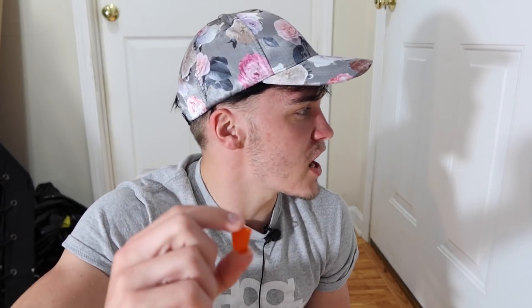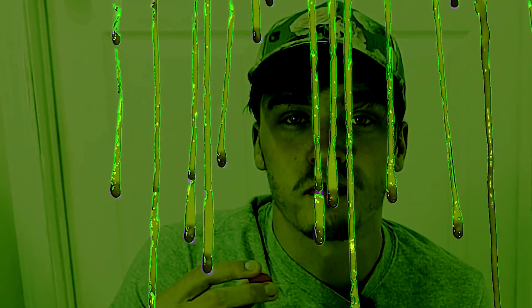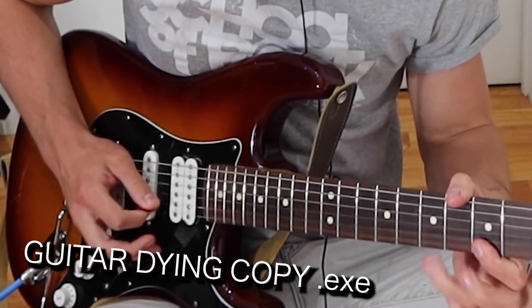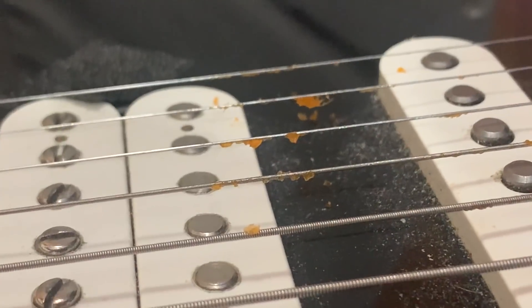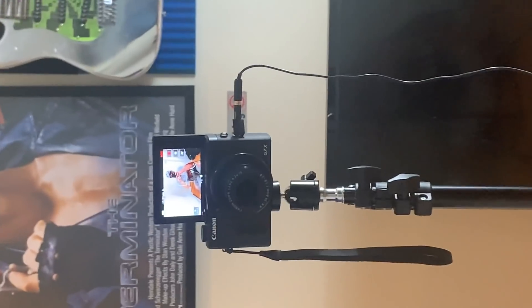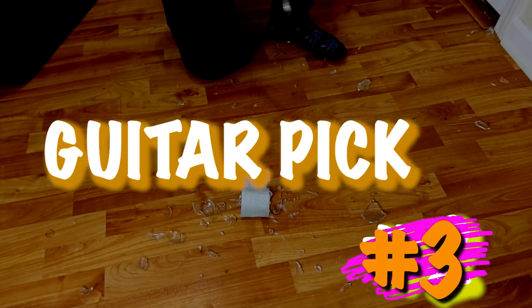I'm on fucking fire tonight. It doesn't even look like a guitar pick — I kind of fucked that up. But how does it play? As I'm holding it, it's melting and just becoming more and more slimy. It's warm now and that's fucking gross. Garfield called — he wants his cum back. Fucking foul. I rate the frozen dried mango guitar pick a solid... Garfield cum.